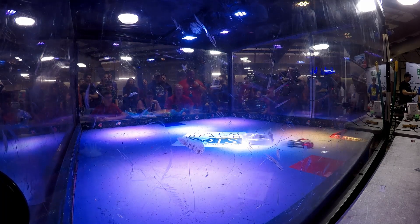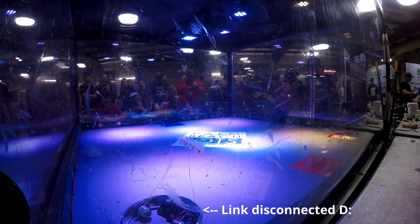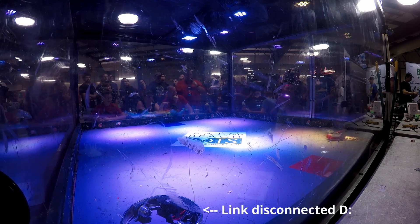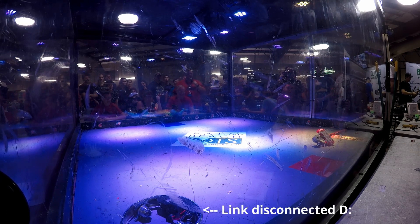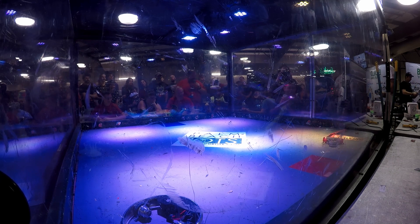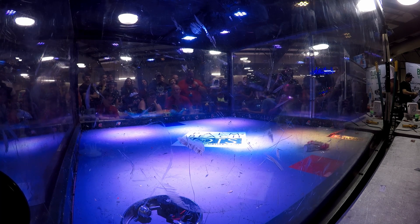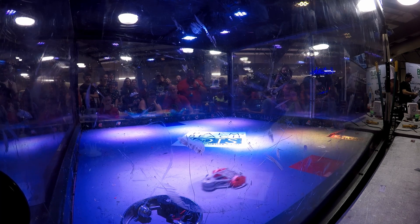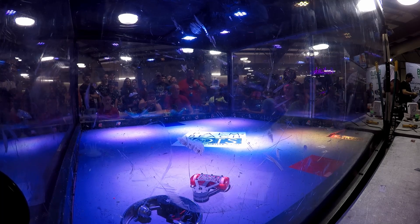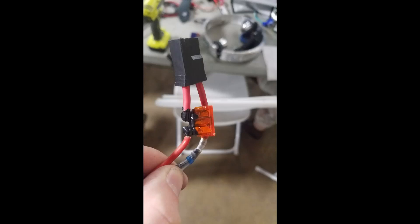We use a specialty connector on Halo that is supposed to be incapable of coming unplugged — except if you have a blob of hot glue on the circuit board that just happens to release the mechanical detents inside the connector, thus defeating the mechanism that prevents it from coming unplugged.